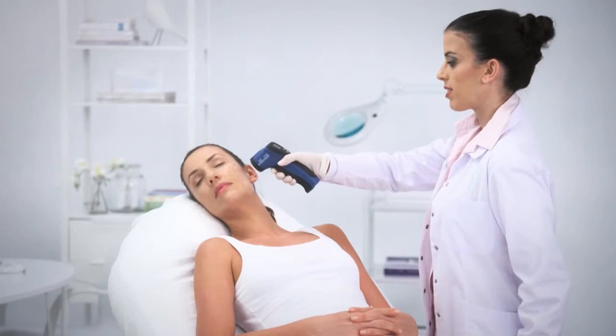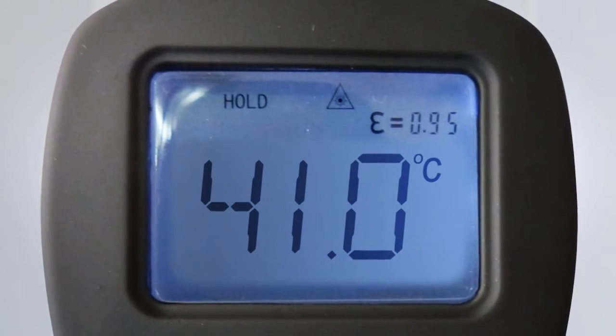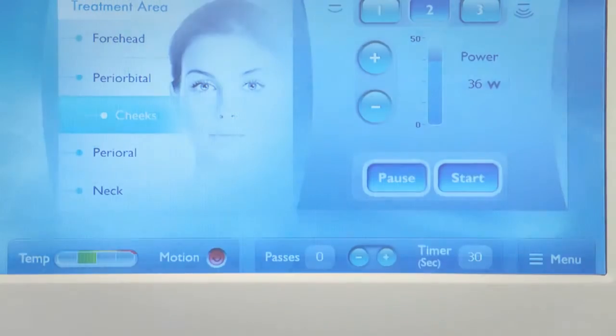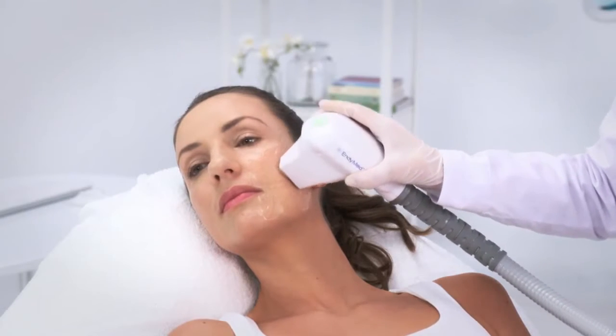After completing the preheating passes and reaching a skin temperature of at least 40 degrees Celsius, reset the pass counter. Now perform the therapeutic passes, as will be explained in the treatment videos.